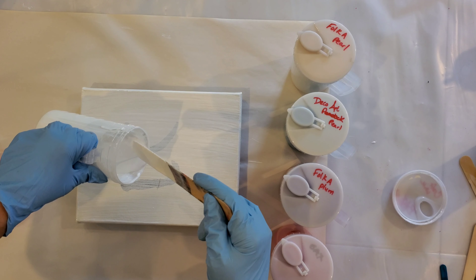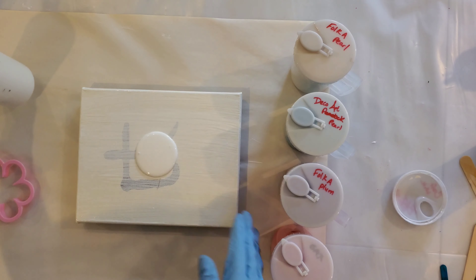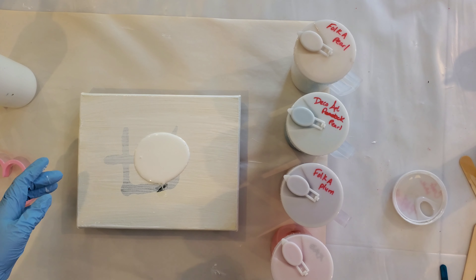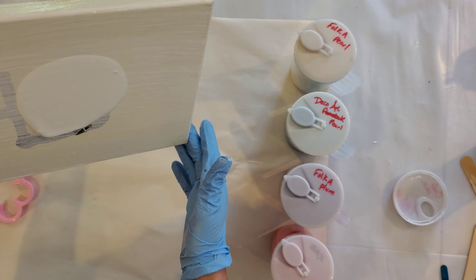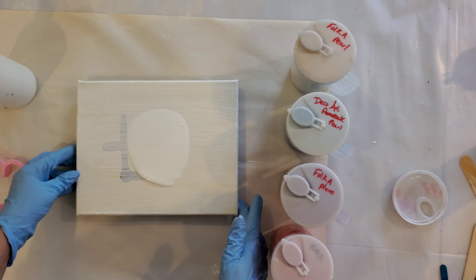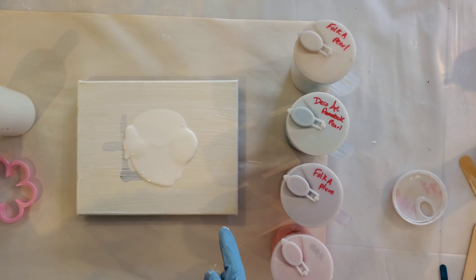I'm actually going to start with a puddle. Because there'll be a lot of paint in here, I'm not going to paint the corners yet. Let's just see how much paint we have to flow.